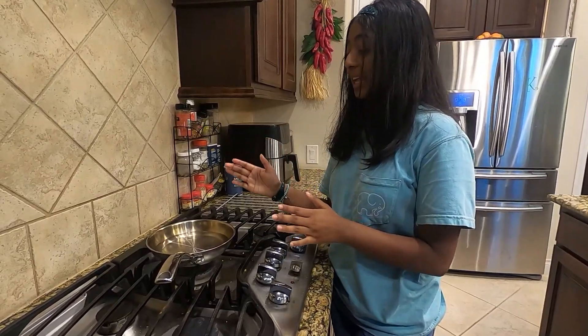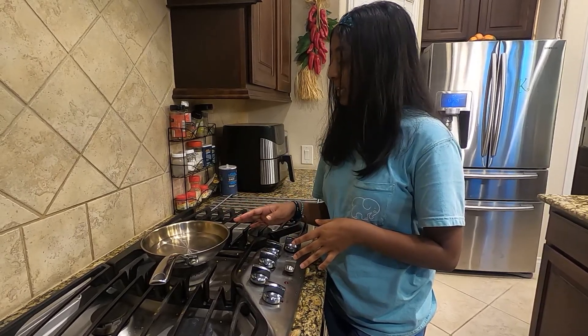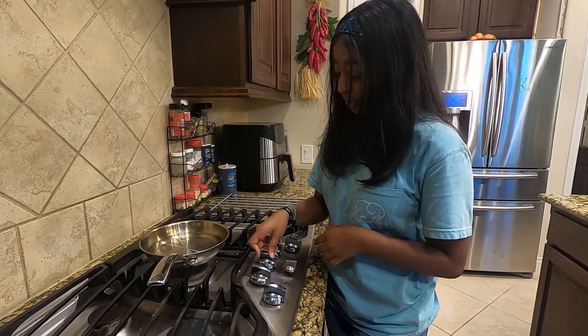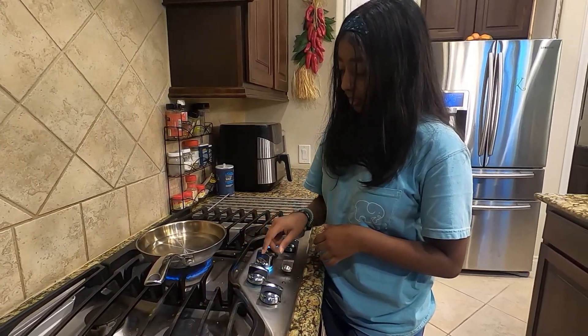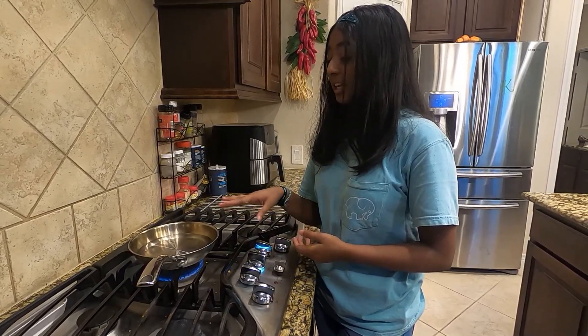Next you're going to want to get a saucepan — I have a medium sized saucepan here. You're going to want to fill up the water about two inches, then put it on medium heat and let it come to a simmer.